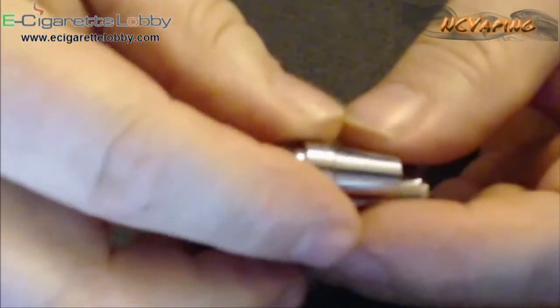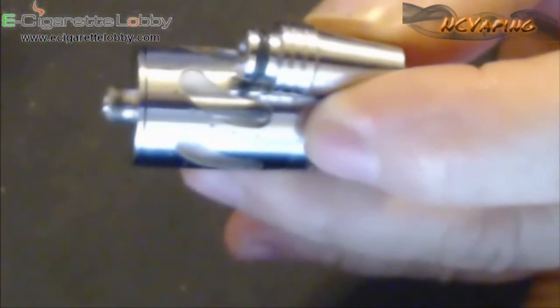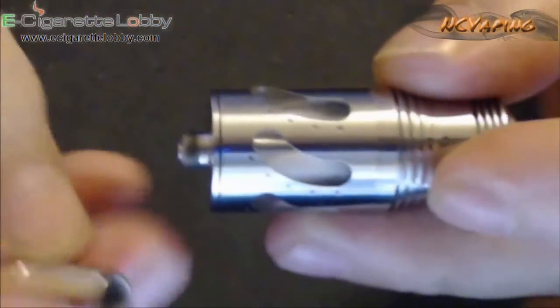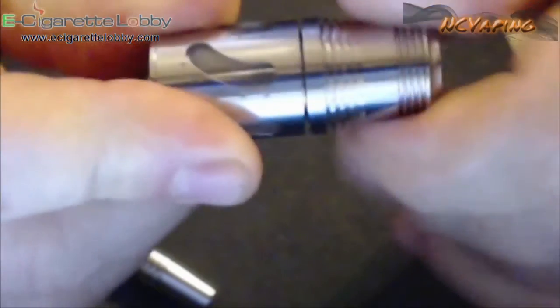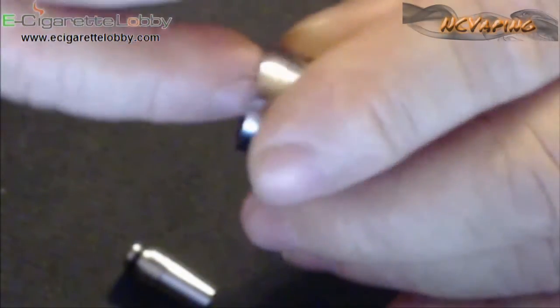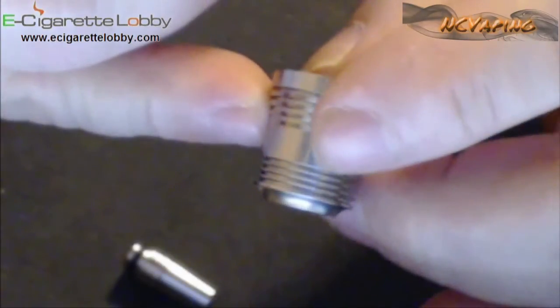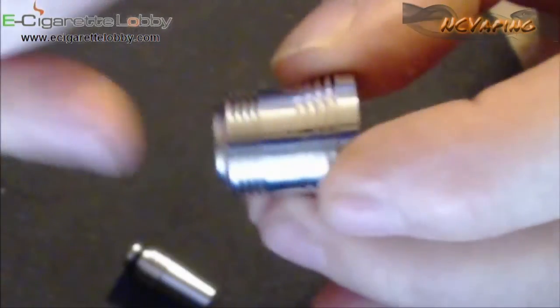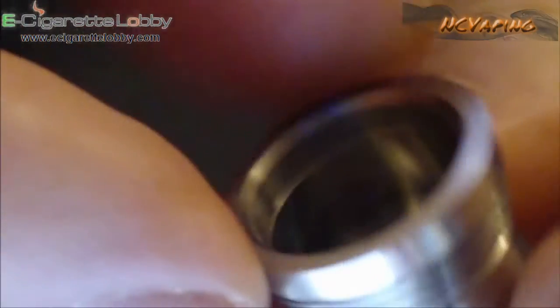It does have nice engravings on the drip tip to go along with the different engraved markings on the atomizer. The top screws right off — nice threading, no issues with the threads, nice and smooth, no gouges or anything in there. The quality of the workmanship, the way it was made — everything's nice, no issues, everything looks good. Here are your air holes — you can see the two air holes there. On the inside, there's two on each side.